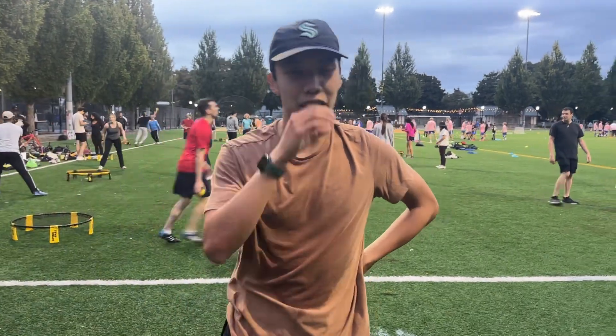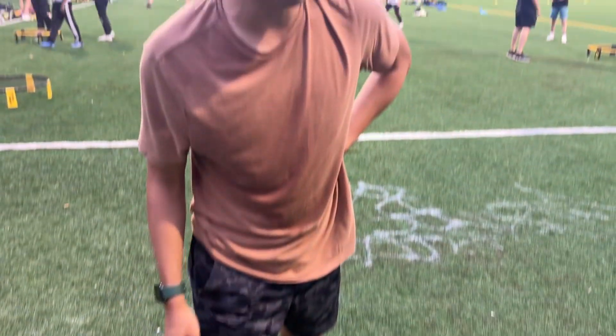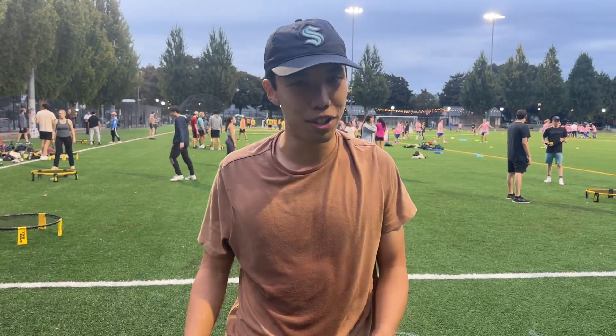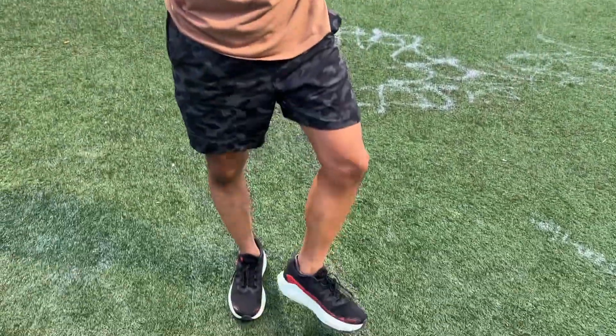I'll be reviewing the first impressions of the Salomon DRX gravel shoe. These are for gravel — not fully trail, but gravel — so a good hybrid. I ran 10 kilometers in them and it's pretty comfortable.